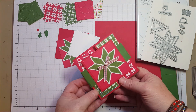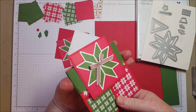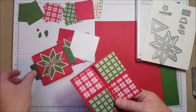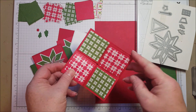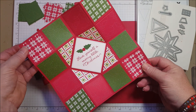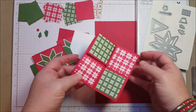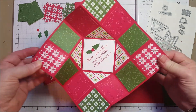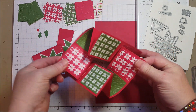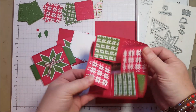I want to show you how this card works. It's kind of an origami fold, and it has a little belly band to keep it closed. And then if you just pull from the two corners, it opens into a really cute little Christmas quilt card. Once you've got it opened, it kind of wants to fold back the way it came, but let me show you how to get here.